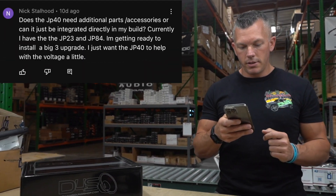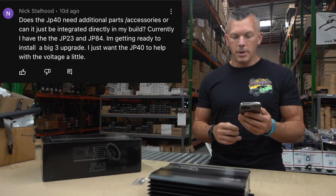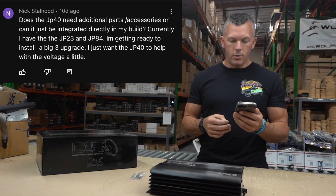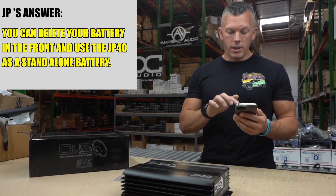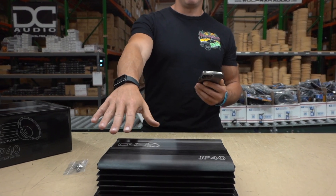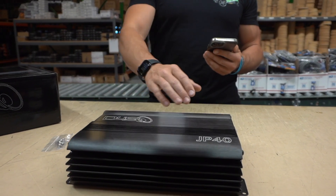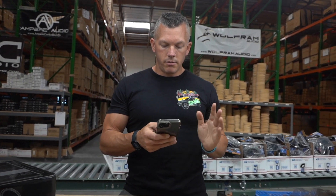Nick Stallhood asks: does the JP40 need additional parts or accessories, or can it be integrated directly into my build? I currently have the JP23 and JP84 and I'm getting ready to install a big 3 upgrade — I just want the JP40 to help with voltage a little. Yes, you could delete the battery in the front and use the JP40 as a standalone battery in the back. You don't want to mix it with the AGM under the hood. Running around 3,000 to 4,000 watts, you could use this by itself with your factory alternator and be fine.